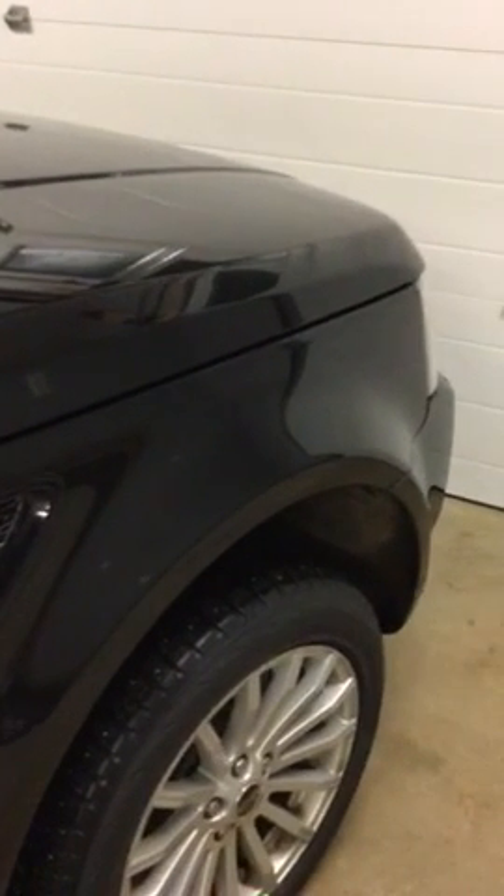There she is, her baby. And I'll show you the roof, the top. Still a couple of small water droplets there, but nothing major.